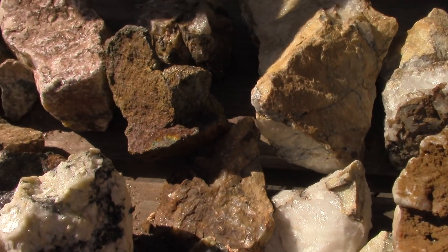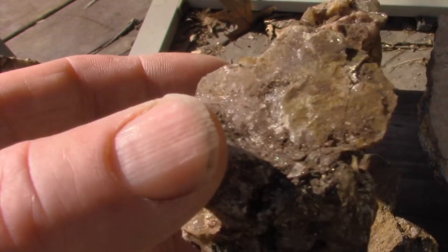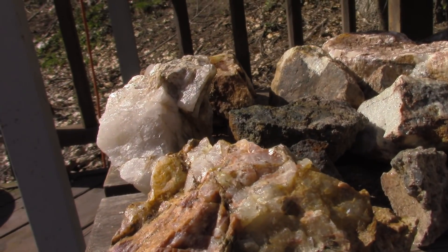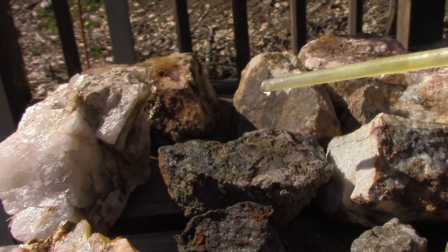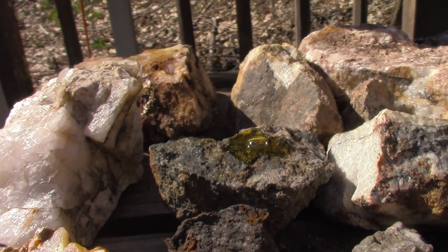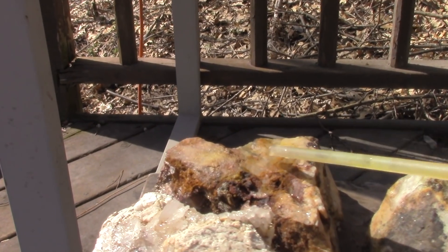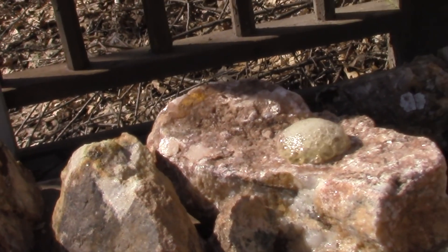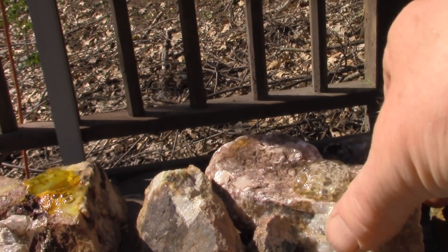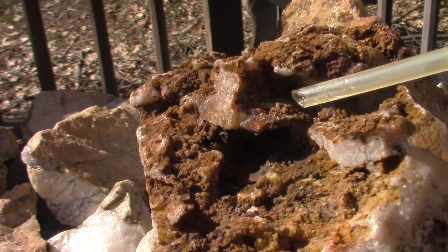Good variety of rock, none of which sets off my metal detector, so it's not going to have a really high content of metals - but it might have something. This is muriatic acid. Some of these are reactive - that one's not. Let's try that heavy one. Look at that, it foams! Now, muriatic by itself will not dissolve gold. Let's put that one into a gold pan and I'll tell you what we're going to do. How about this bad boy.